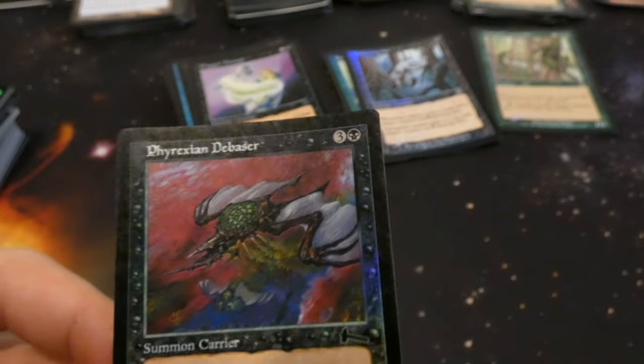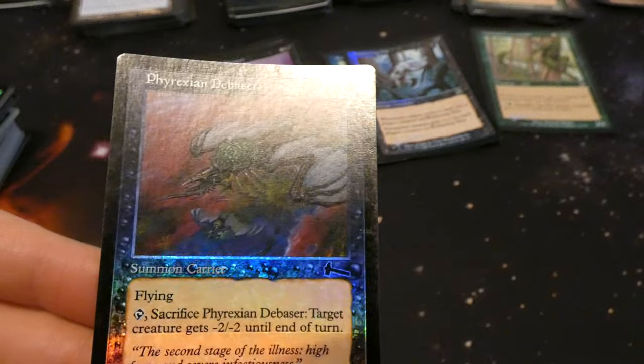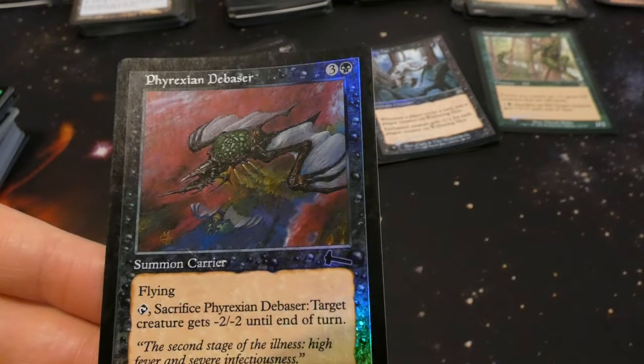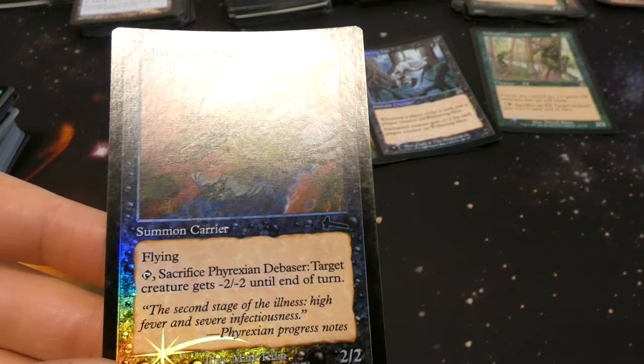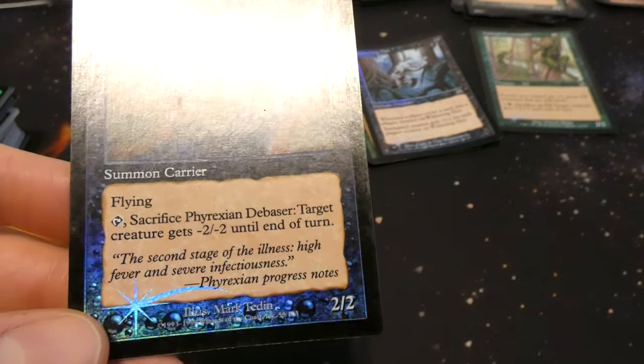Got Phyrexian Debaser — foil from one of the Urza's sets or Judgment I think. Three and a black: two two with flying, tap and sacrifice it: target creature gets minus two minus two till end of turn. Four mana for a two two flier that can give something minus two minus two. By Mark Tedin — the foiling is fantastic.